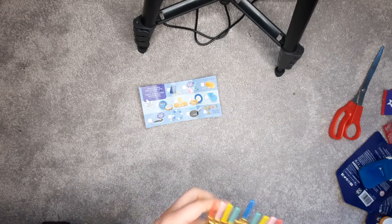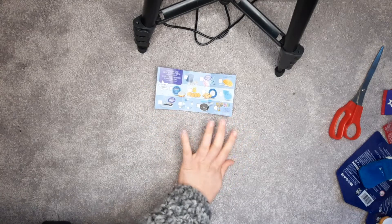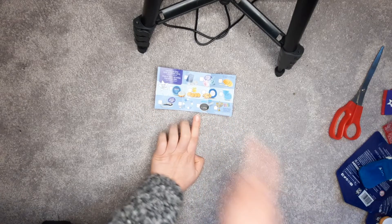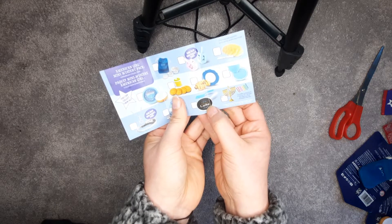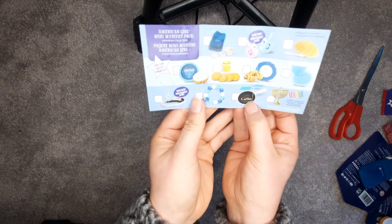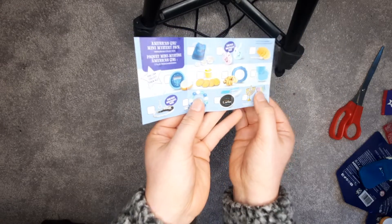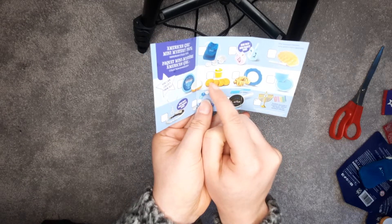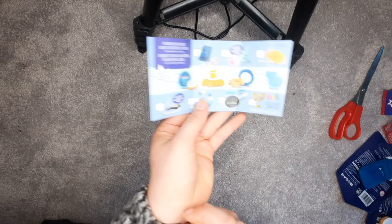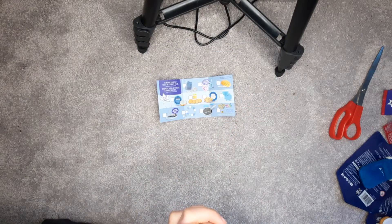Overall, I ended up with eight unique ones, which I'm really happy with for a big mystery pack like this. I did not get my spatula and skillet that says 'I love you a latke,' but that's okay. My hope is that I have enough information to find that one and the potato pancakes and applesauce when I go to the store. I'm almost out of time, so thank you for watching. I hope this was informative and I'll see you next time.